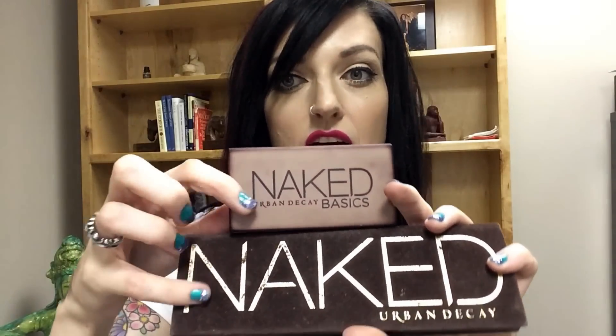It has like the brownish-black, really dark brown Naked writing on the top, as well as the original palette has the brown writing. The Naked 2 Basics palette kind of coincides with the Naked 2 palette — this one has silver writing and it's in a silver tin. You can kind of see how they coincide a little bit. I just thought that was kind of cool.